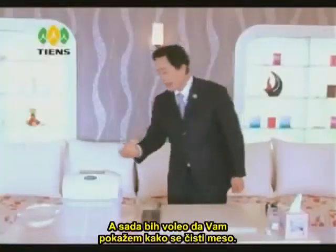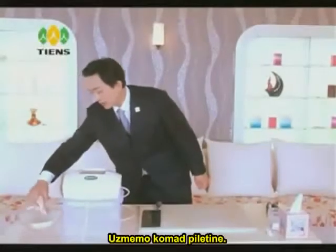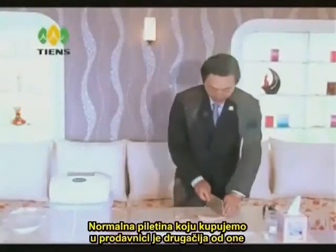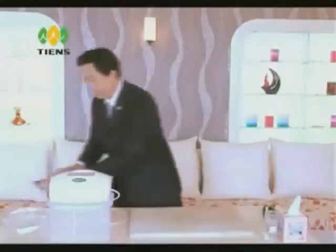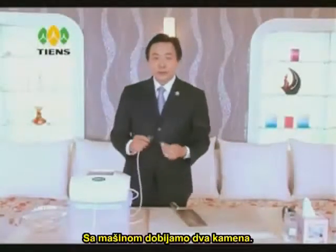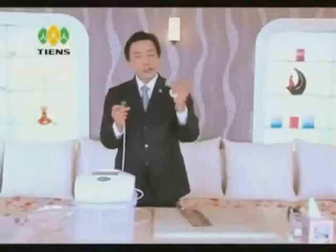Secondly, I would like to show you how to cleanse meat. We take a piece of chicken. The normal chicken we get from the supermarket is quite different from the traditional organic free-range chicken. We then place the bubble stone. This machine comes with two stones — we should separate them: one for fruit and vegetables, the other one for meat.